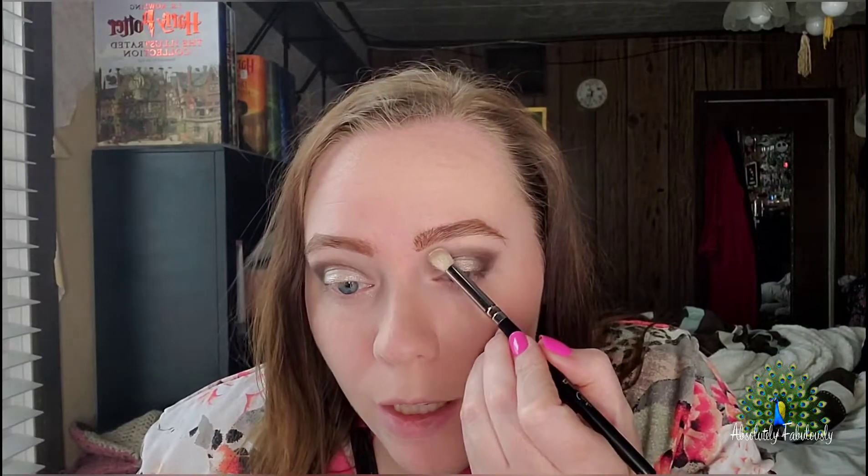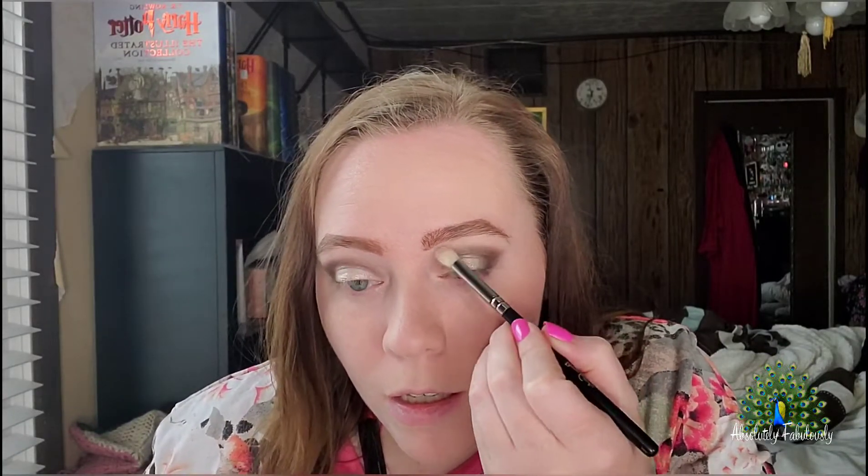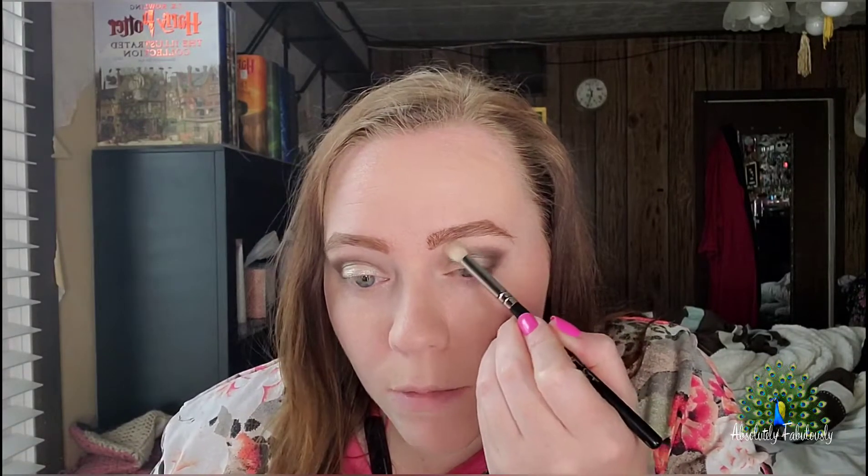I'm going to use a crease brush to make the top matte and cleaned up. I'm picking up that Balance shade again and just making the top here tidy.